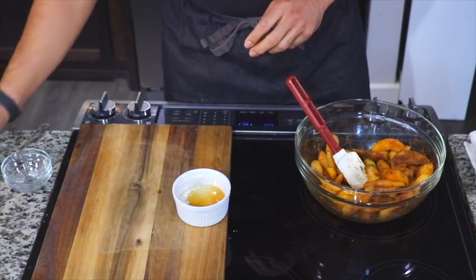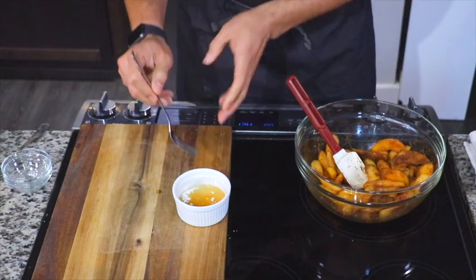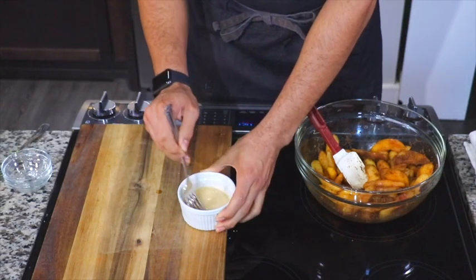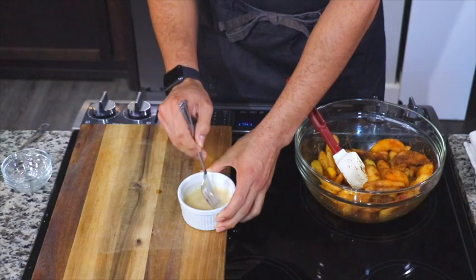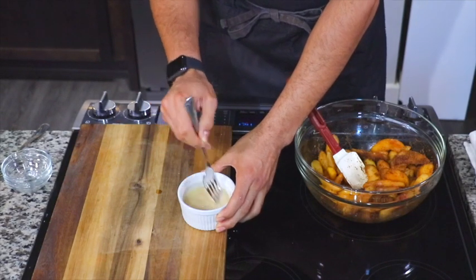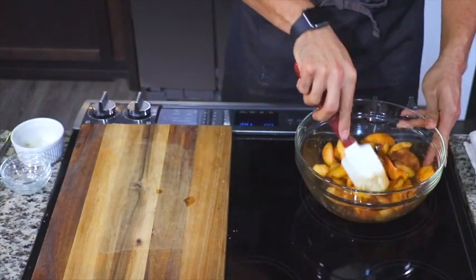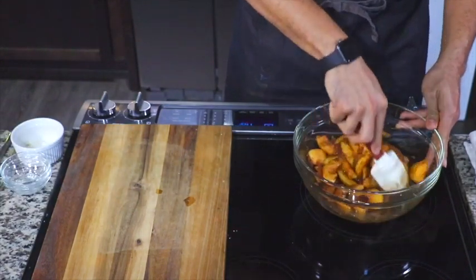The reason we have to create this slurry is because your peach cobbler is supposed to have a little bit of body to it. It ain't supposed to be loose and running — you want a little body to it. Give it a good stir and then pour that into your peaches and stir to make sure everything is nicely combined.